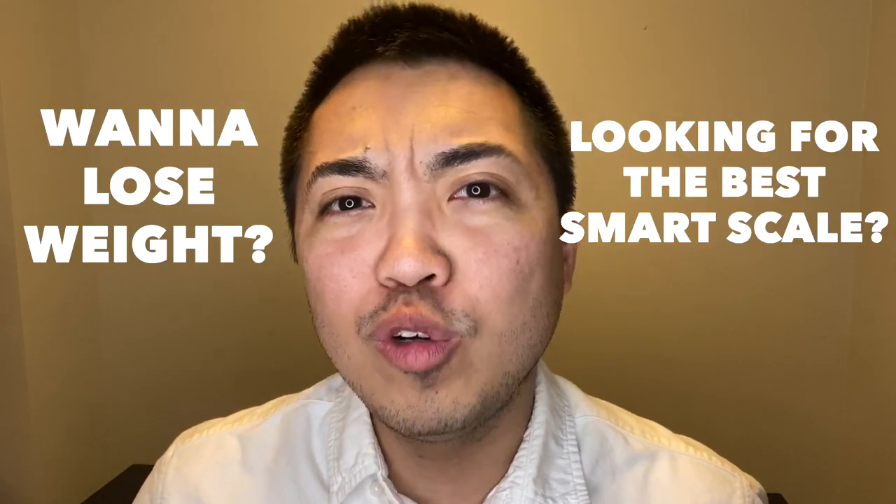Are you trying to lose weight or looking for the best weighing scale? Well, this video is definitely for you.